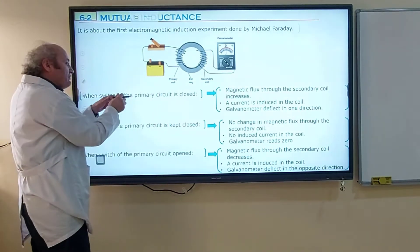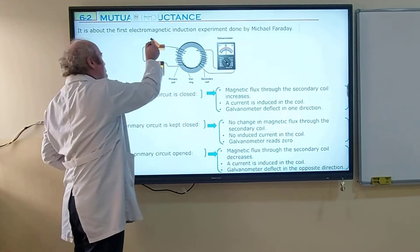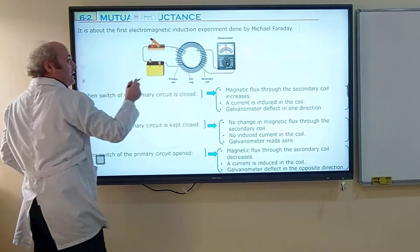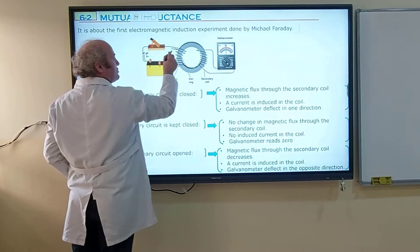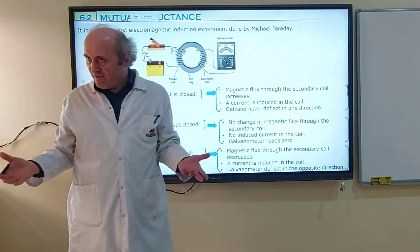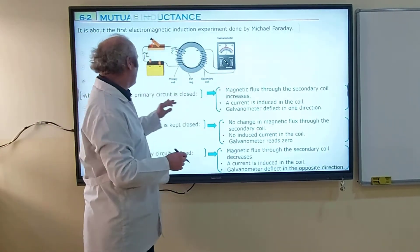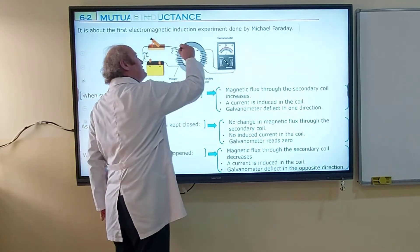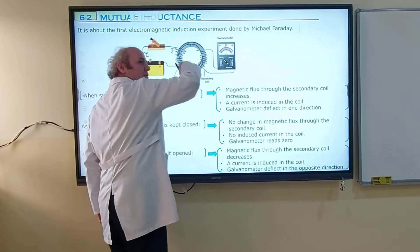But when the switch of the primary circuit is closed, as soon as we close the switch, electric current will be provided. If an electric current passes through the coil, it produces a magnetic field. When the switch of the primary circuit is closed, the magnetic field is produced by this coil, and this magnetic field will also circulate through the iron ring.